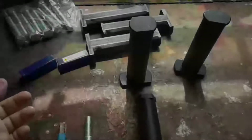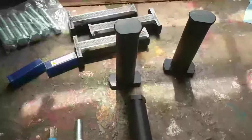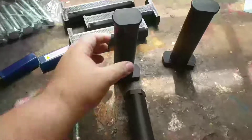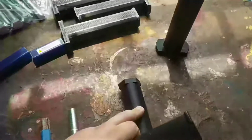Hi guys, I'm going to show you my 3D printed weight pins for storing your Olympic weights on your rack. I might make later versions, but right now this is the only version. There's two of them — this is the first one I've done, it's a prototype.